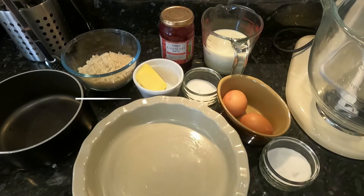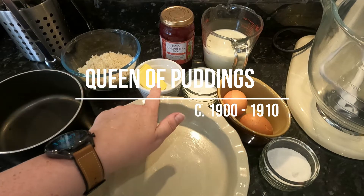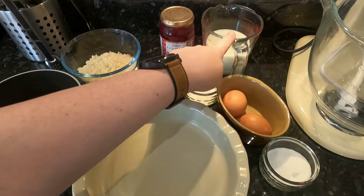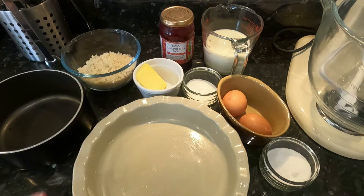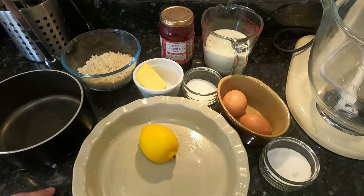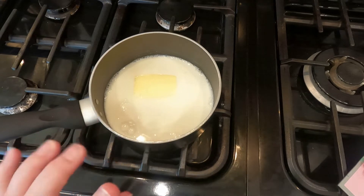Queen of puddings is made with these ingredients: breadcrumbs, butter, sugar, eggs, milk, and jam. Oh, and I forgot the lemon — we need the rind of a lemon. Here we go. So in my pan I have half a pint of milk and half an ounce of butter.